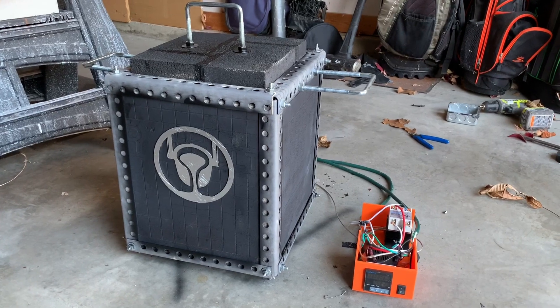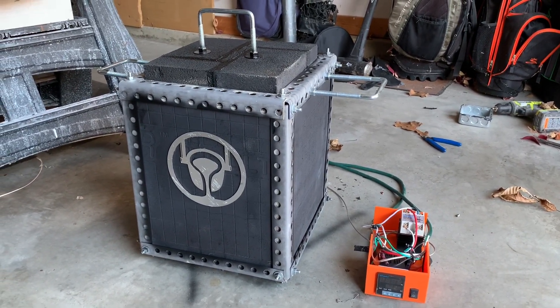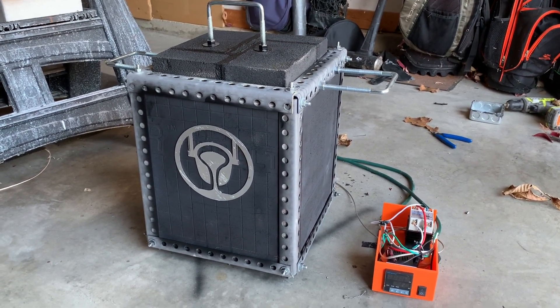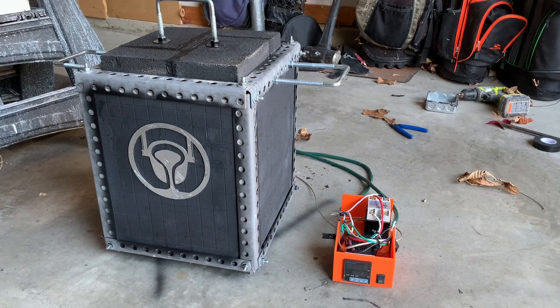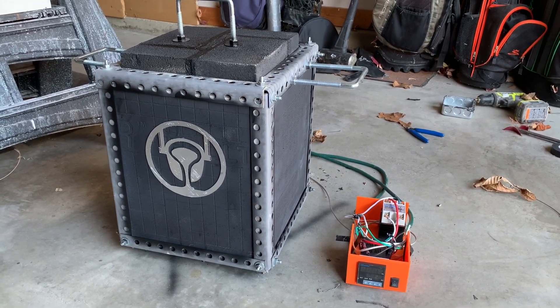Hey guys, I'm The Art of Casting, and in today's video I'm going to be showing you how you can make your very own electric kiln, slash furnace, slash burnout oven. I'm also going to be showing you the difference between the three and how you can optimize the performance if you want one of the three.